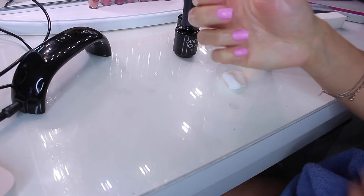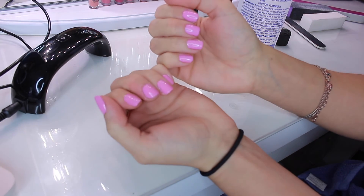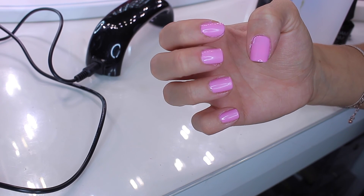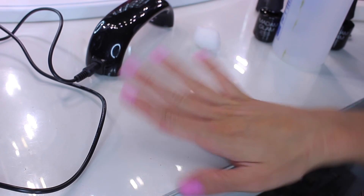Once I finished both hands, I washed my hands and wiped off my nails to make sure they're nice and clean. This is the finished result — you are now left with some at-home gel nails! I hope this video was helpful. Make sure to use coupon code ValPak30 for 30% off, and I will see you in my next video. Bye!